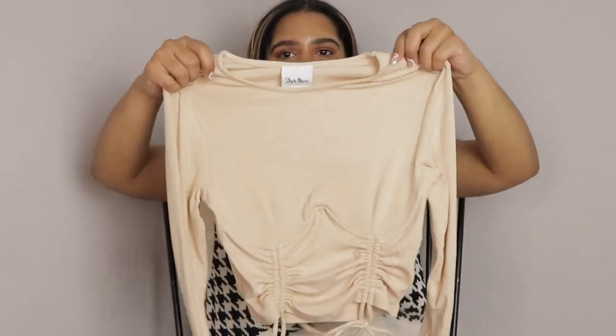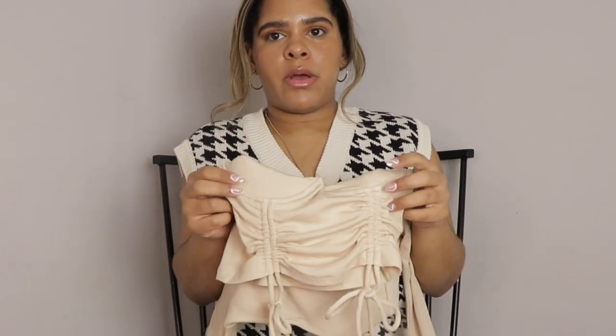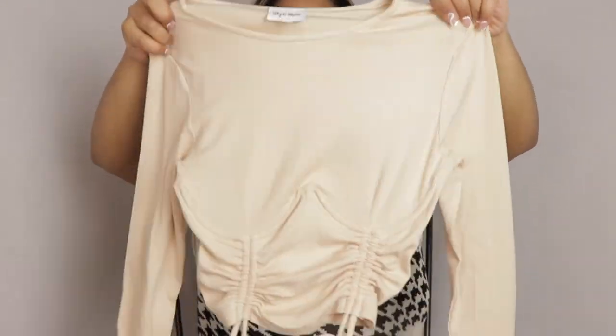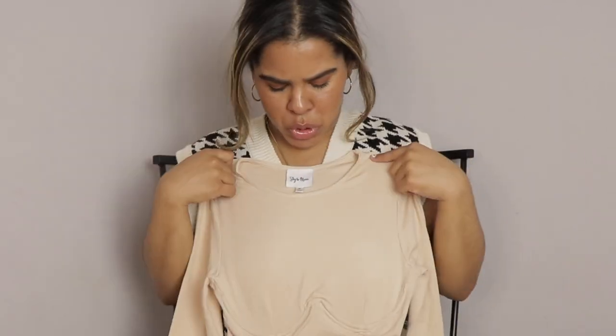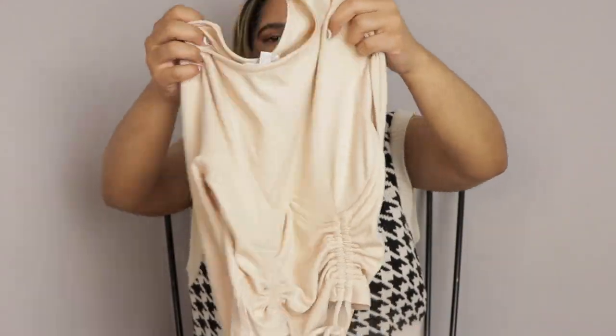Next stop: it's a rib top and it is a nude moment. Again, it has a little ruching detail and it has the underwire bra detail that's very trendy at the moment. You can't really appreciate the color on camera but it's a nude ribbed fabric — very airy, very light.